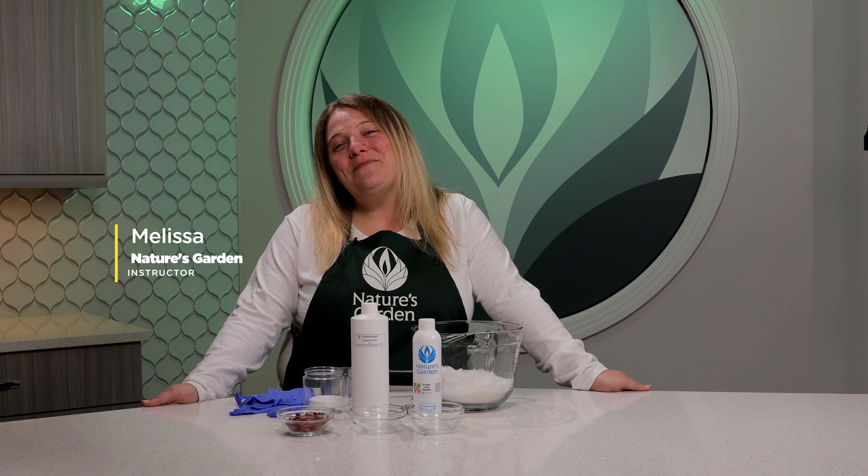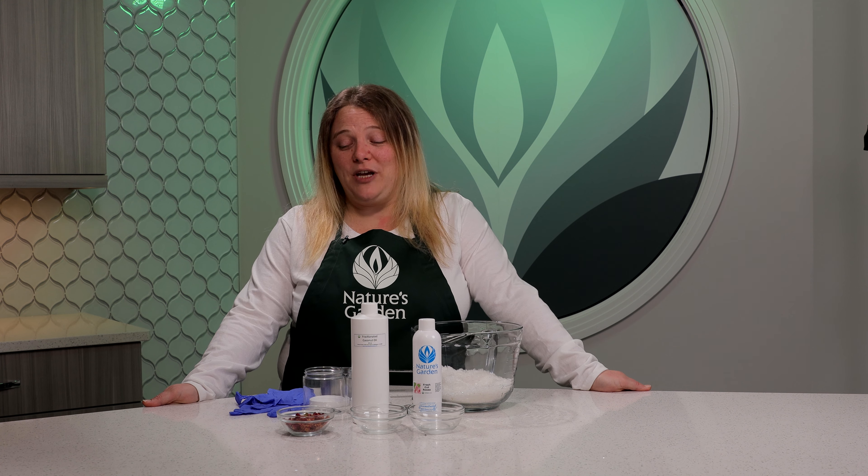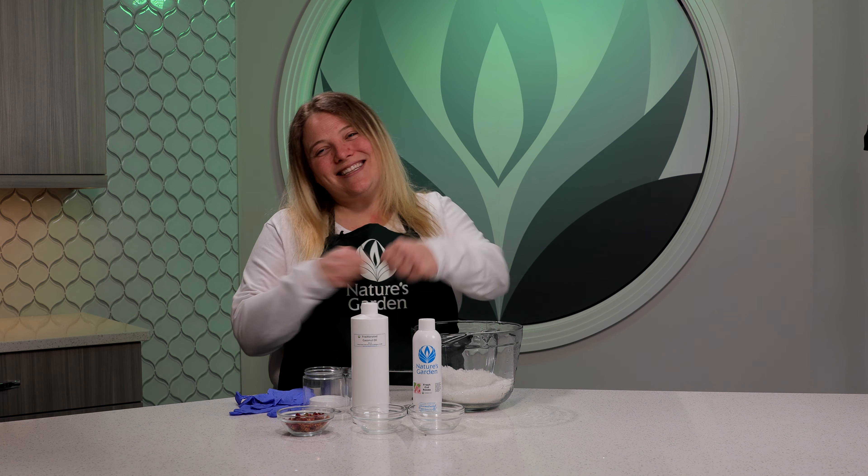Hi guys, Melissa from Nature's Garden. Today I'm going to show you how to make a super simple recipe. We're going to be making rose petal bath salts. Let's whip it up!